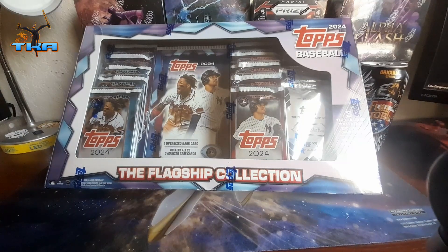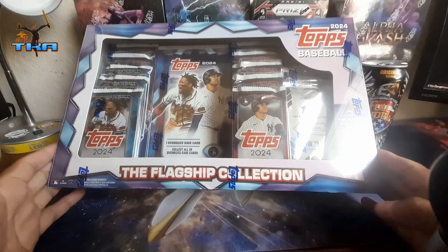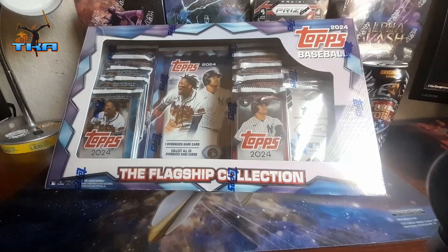Welcome back guys, everybody's gone out of the house. We got my last Topps 2024 baseball, the flagship collection from Costco. I think I bought two or three of them. The other two gave me a couple numbered cards, which is pretty cool. I usually don't get too many numbered cards from Topps, but I also don't buy the product enough to actually know the ratio of what my hits are.